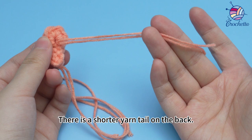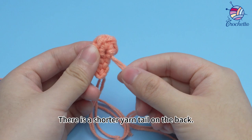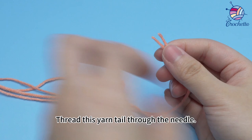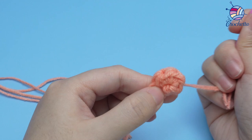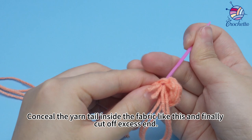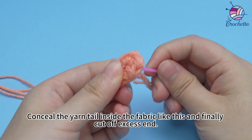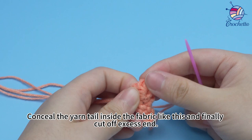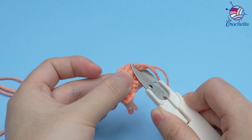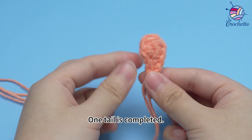Turn the fabric — there is a shorter yarn tail on the back. Thread this yarn tail through the needle. Conceal the yarn tail inside the fabric like this, and finally cut off the excess end.